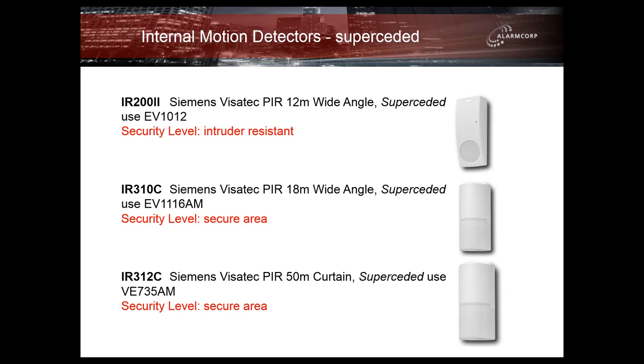That pretty much takes care of our internal motion detectors. As you can see there's quite a range to pick from. In some cases they will be described by part number alone; in other cases you need to pick the appropriate SCEC approved detector to fit the application, but with that range of detectors you should be right for any internal application.